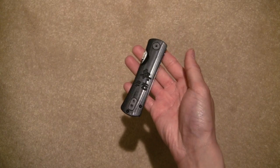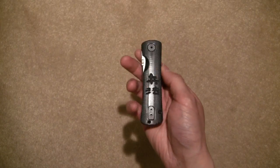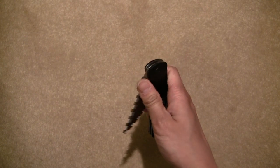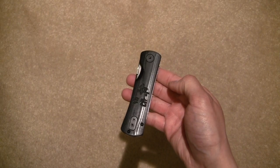It did come with a pocket clip. I did remove it and I took out the spring assist — the Outburst technology, I think they call it Outburst. I took that spring rod out. So now it's just a manual folder and it is uber smooth. I would dare to compare this to my CRK Sebenza.